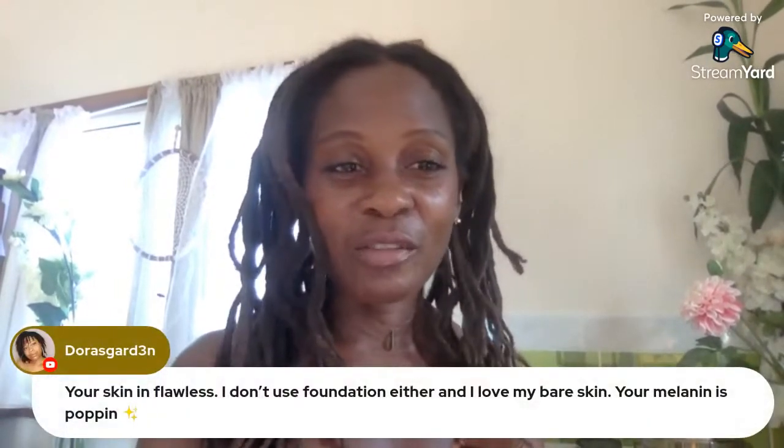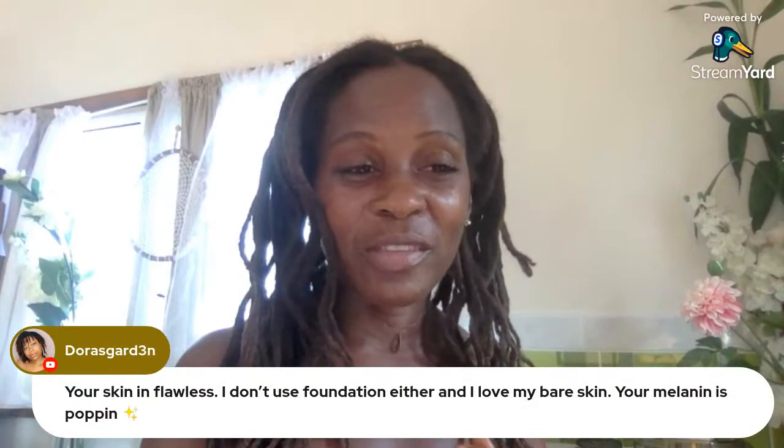Queen Bay says no foundation feels so freeing — yes! Doris says your skin is flawless. I don't use foundation, I love my bare skin. I always say it's flawless, but I'm all about preservation — it doesn't make sense to spend $100 on La Mer cream.